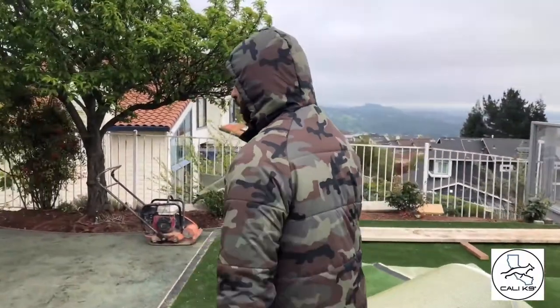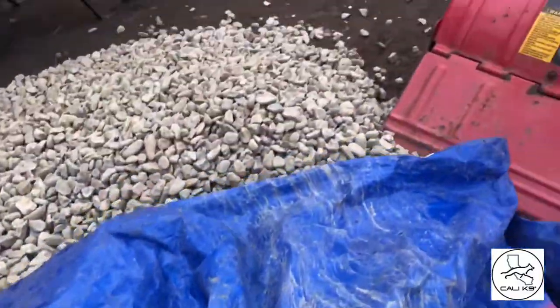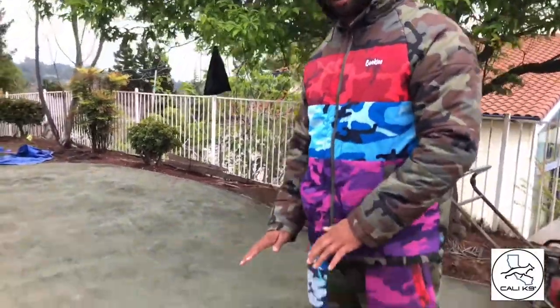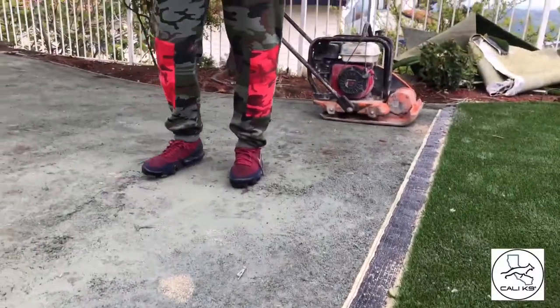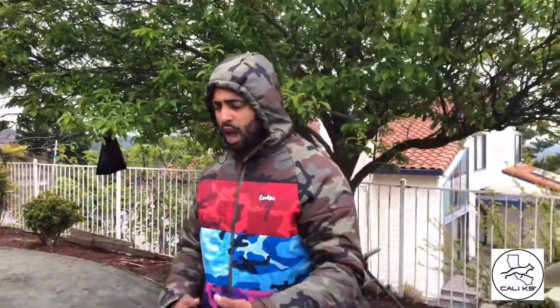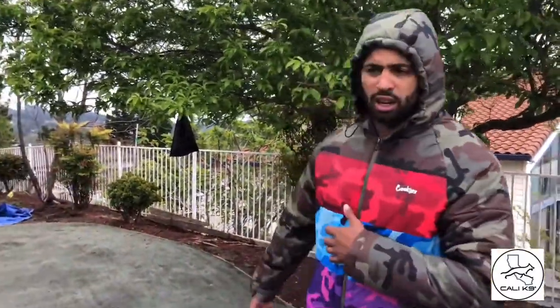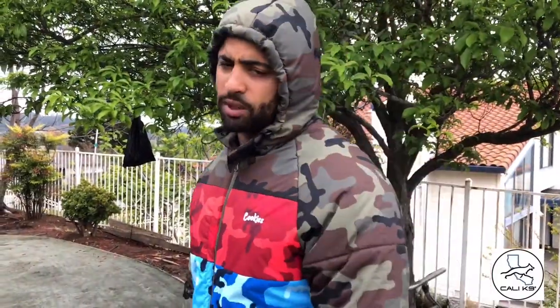So this is the artificial grass area — they put down the base rock, then another layer of thinner rock, compress it all, and then seam it up in pieces. I made mine basically the dimensions of a Schutzhund field for IPG, so when I'm doing competition I can run my full routine right here on this layout.